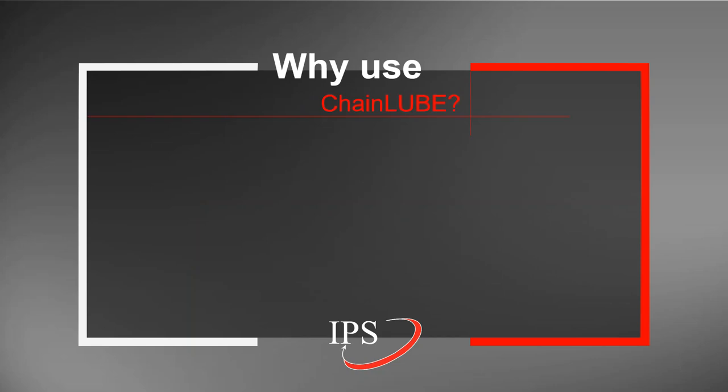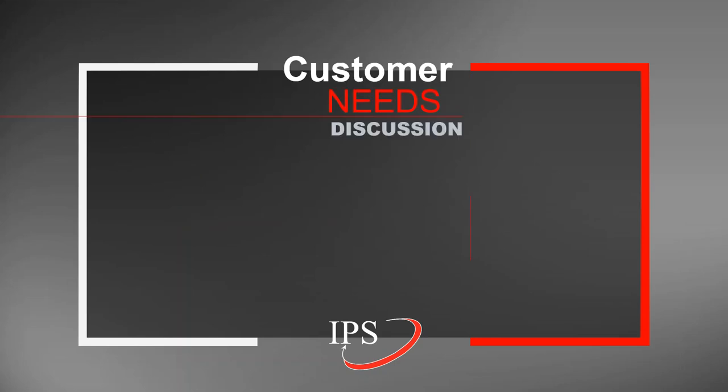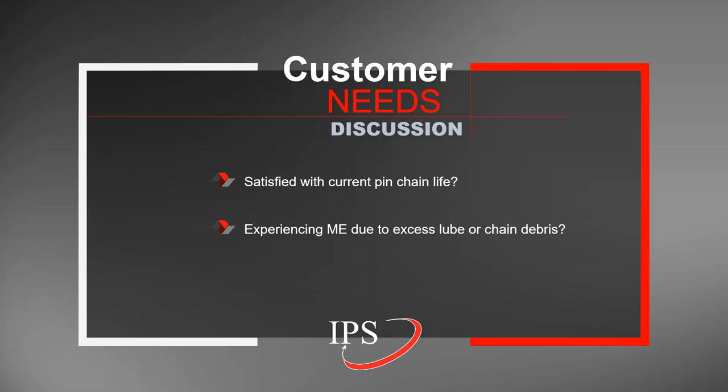The next product we'll talk about is called the chain lube. Proper pen chain lubrication is not as easy as it seems. It is important to lubricate the chain enough so that pen chain life is long, but if the pen chain is overly lubricated, it can result in metal exposure issues because of lubrication falling off of the chain or built-up lubrication. Dirty pen chains with debris falling into the can can also cause metal exposure issues. The driving question behind the chain lube is whether a customer is satisfied with their current pen chain life and whether they are experiencing metal exposure issues due to excess chain lube or chain debris.